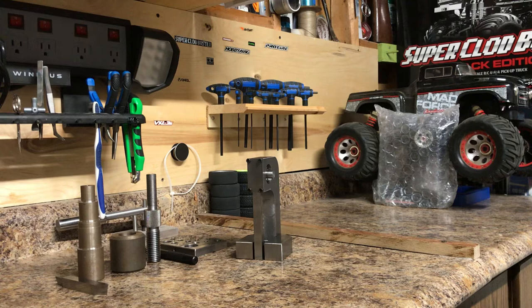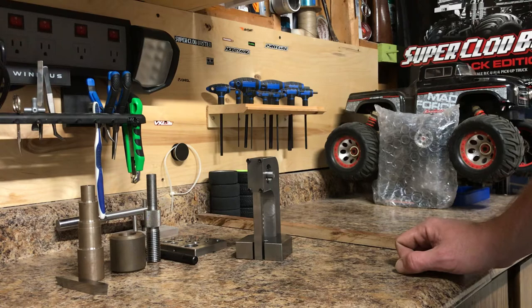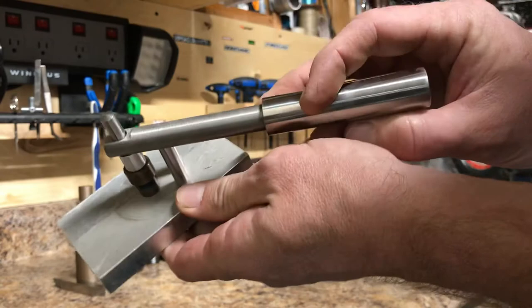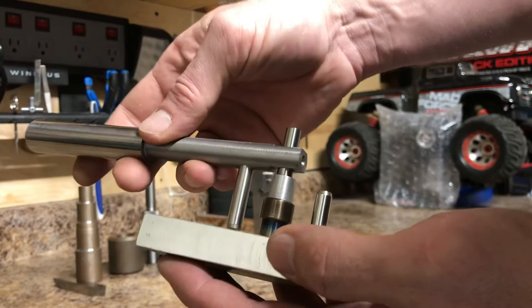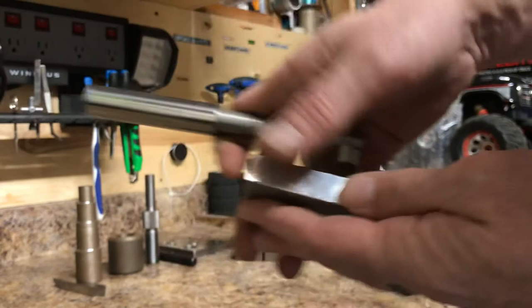I just thought I'd do a quick little video for anyone deciding they want to go to school to be a millwright, whether you apprentice or just go to school. This is the type of machine work they have you do. I also made this pipe bender before I started school — I saw them being used on YouTube. You put your rod in and bend it to whatever angle you want. There are some videos on that; it's a pretty simple setup. If this type of stuff interests you, you may want to look into apprenticing or going to school for millwright.